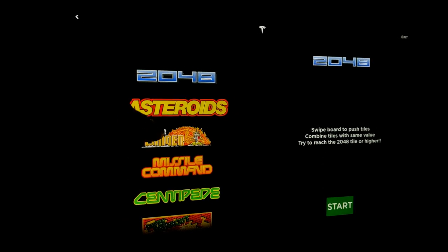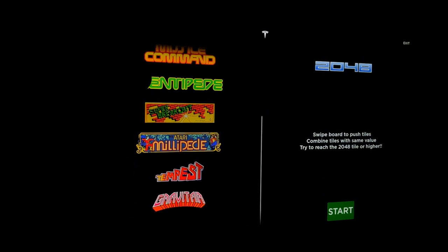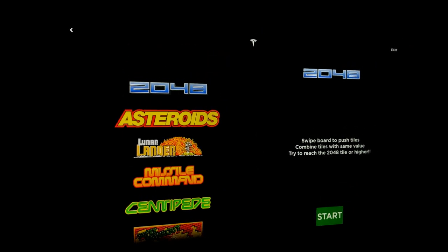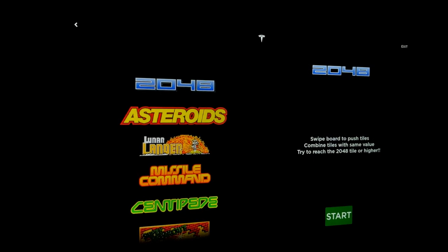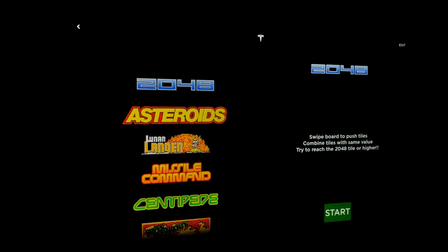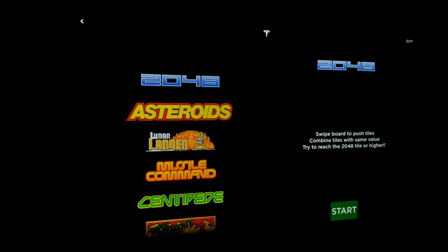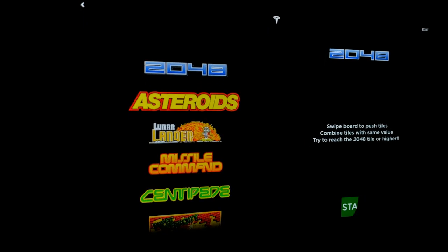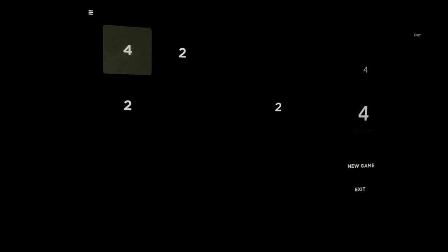I went through every game possible to see which ones had controller support. The only game that does not have controller support is 2048 — every single other game has it. That's my favorite game, so no controller support would have been really helpful to just sit back and relax with the controller instead of having to swipe on the screen, but unfortunately no controller support for that one.